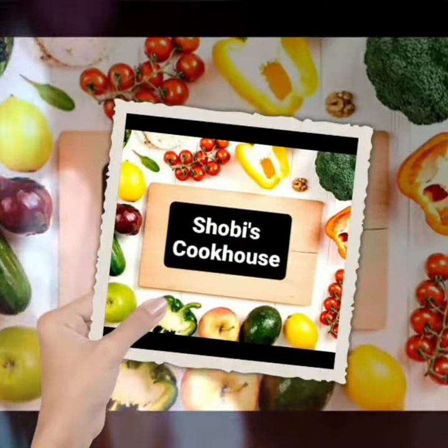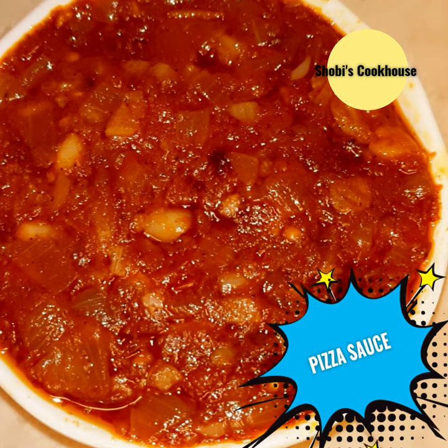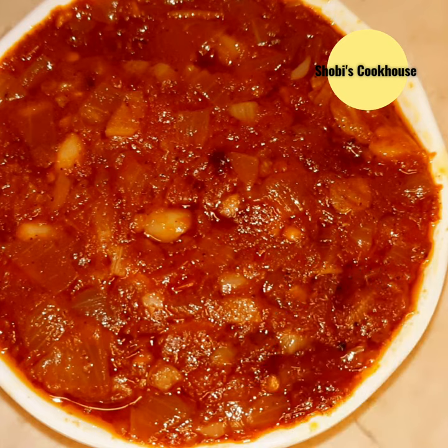Hello friends, welcome to SHOBIS Cookhouse. I will add a lot of recipes this week. I will add 2 tbsp of pizza sauce.